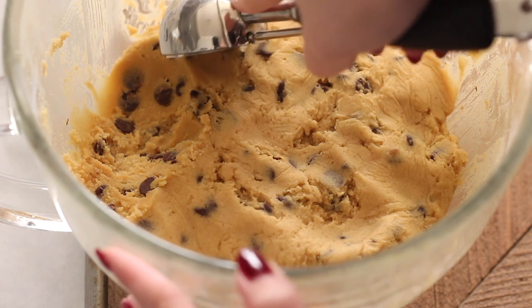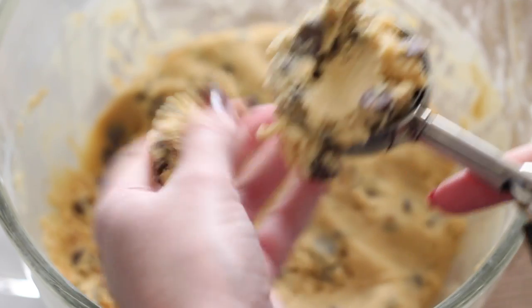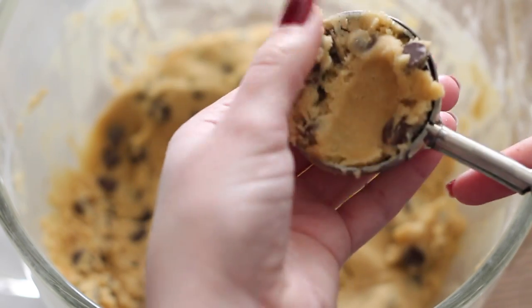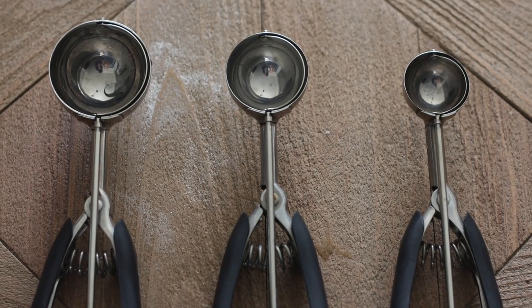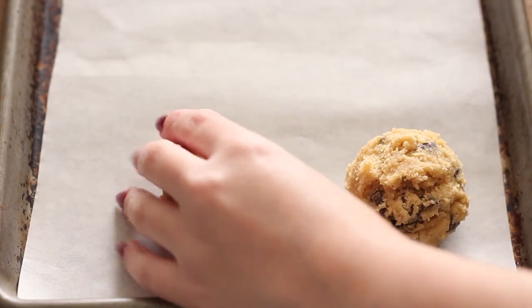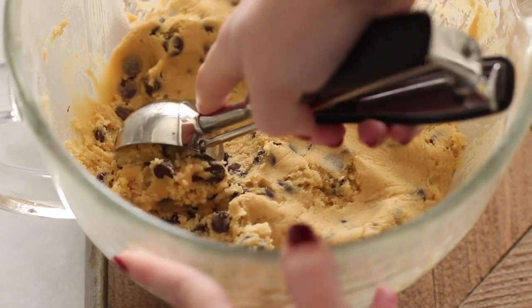Drop-style cookies like chocolate chip cookies are the best to freeze, whereas cutout cookies like cutout sugar cookies are best frozen when they're already baked. I'm going to scoop out balls of dough onto a parchment-lined baking sheet that fits inside my freezer. I'm always using my OXO Good Grips cookie scoops — I'll link to those below because they are my favorite.